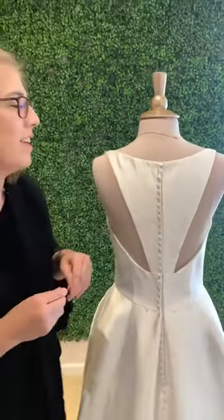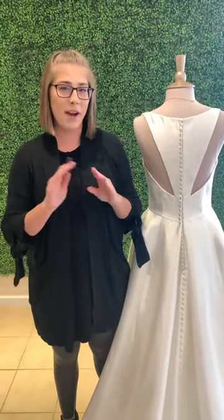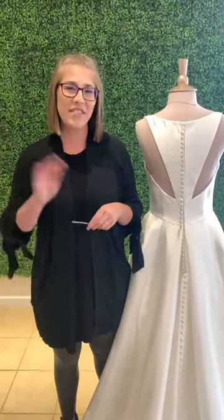And there you go. So that does it for today's weekly how-to. Don't forget to subscribe to our YouTube channel, The Bridal Collection. You can also follow us on Instagram and Facebook. Thanks guys, have a great day!